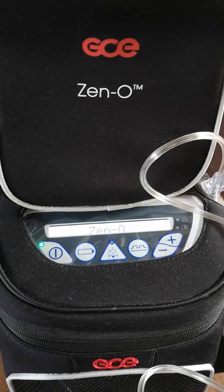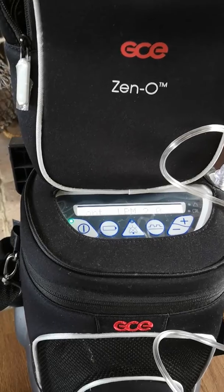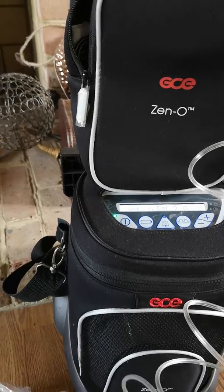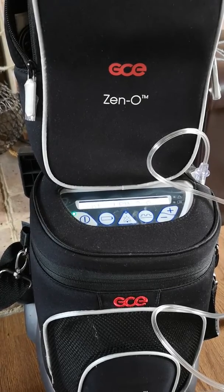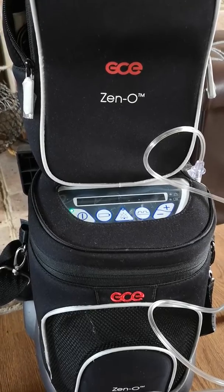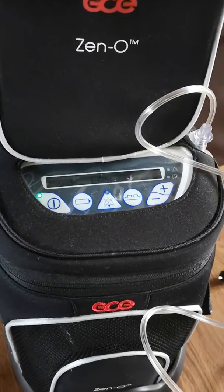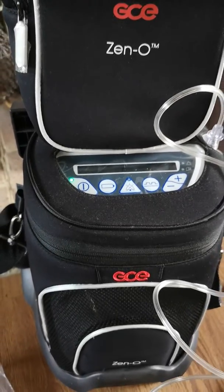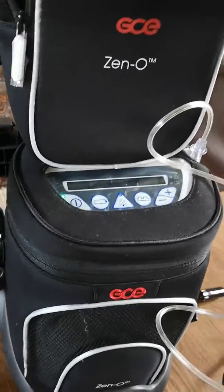Now I've set this to two litres continuously — there you go, that's how loud it is. We need it continuously because Alfie has cerebral palsy and he can't control his breath. You can have it higher at three, and I think this one goes up to five, but don't quote me on that. I only needed it to go up to two continuously, and that's how loud it is.